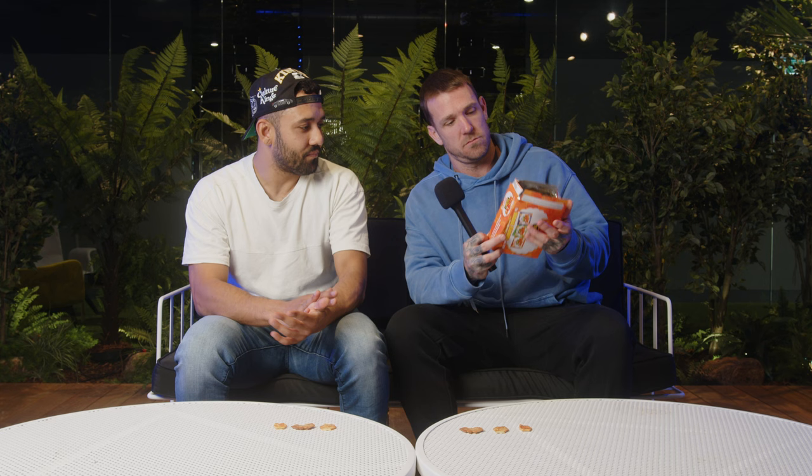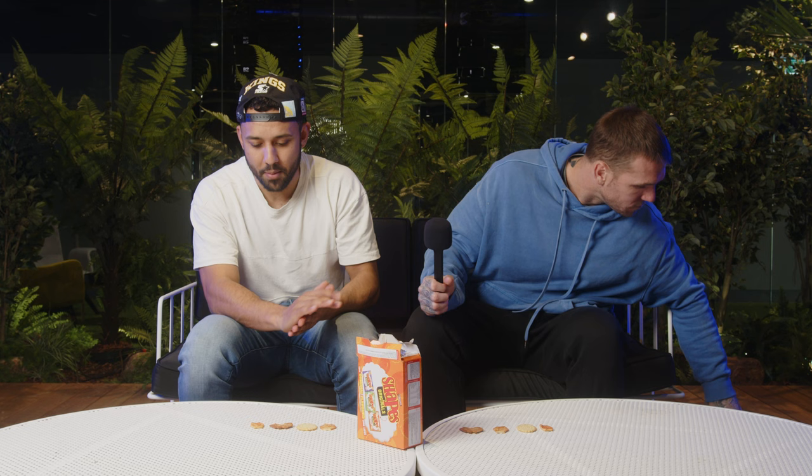Next up, Chicken Crimpy — a favorite of mine. I've been told they're baked not fried — I wonder if that's the problem. I remember these being my favorite. There is nothing here, it's going to be a bland biscuit. You could have that with a cup of tea. For chicken flavoring there isn't really much there — they should be in the Arnott's assortment pack. That's third for me. You can just tell there's absolutely nothing on it — it's a plain biscuit.